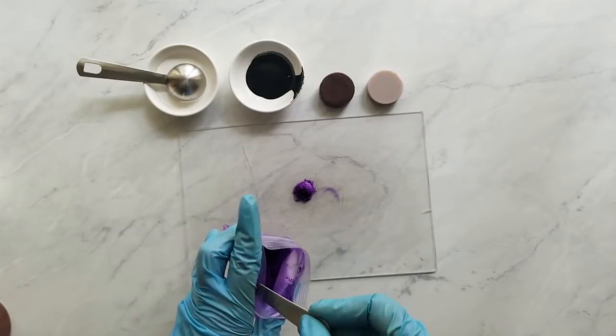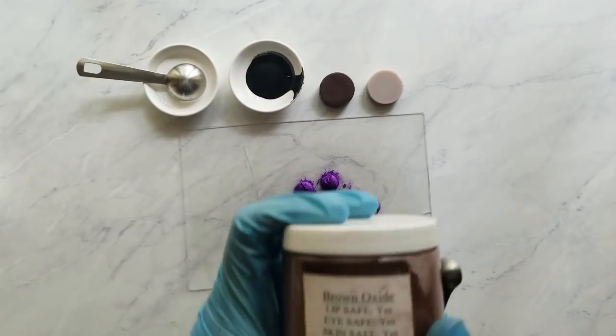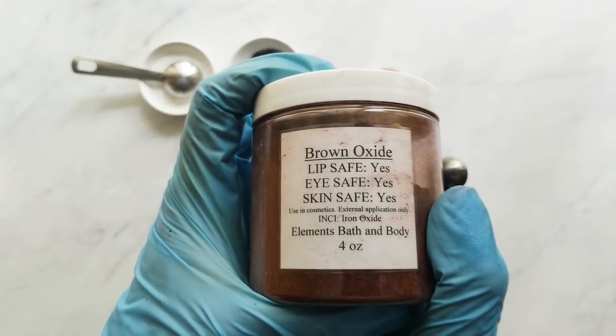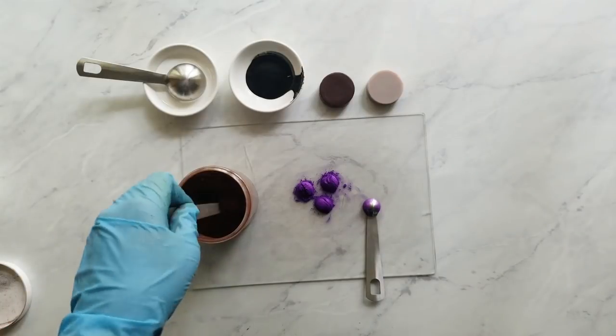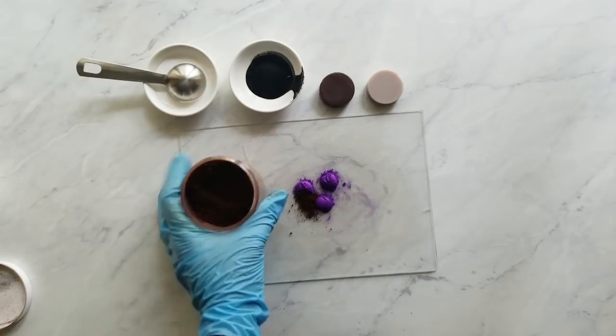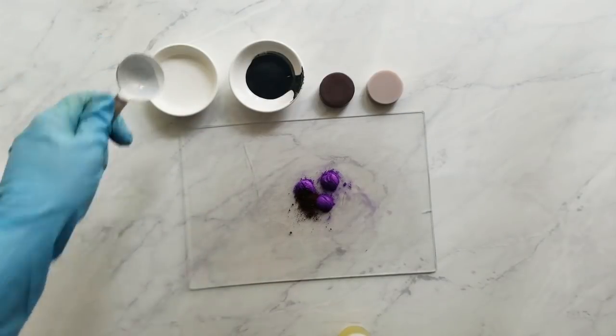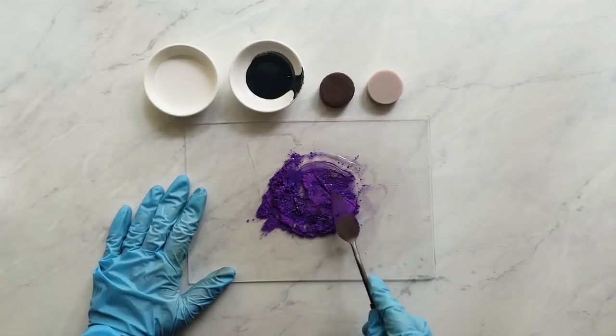The next colorant I'm using is Amethyst Mica—here it says purple amethyst, but when you go to Elements Bath & Body's website to order it, it's listed under amethyst. I'm using it at a rate of 0.75 teaspoons per pound of oils. The next colorant is brown oxide, which I'm using to tone down that purple a little and make it more of a wine color. I ended up using a rate of 3/16 teaspoon per pound of oils, which works out to 0.1875 teaspoons per pound.